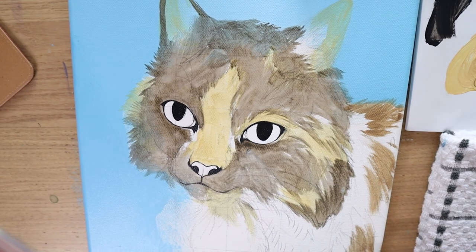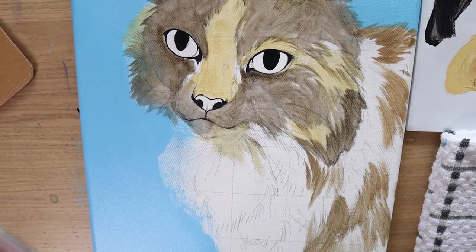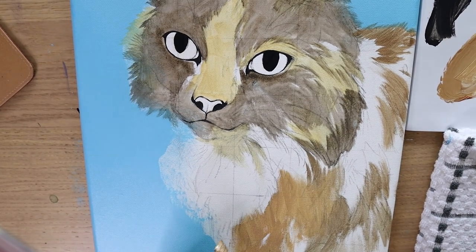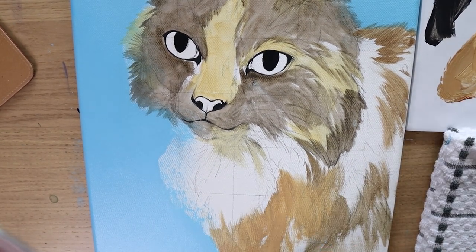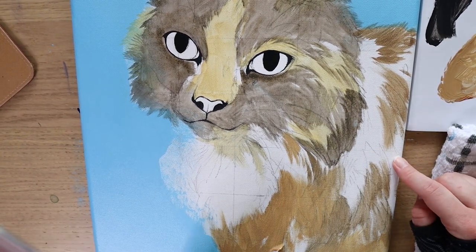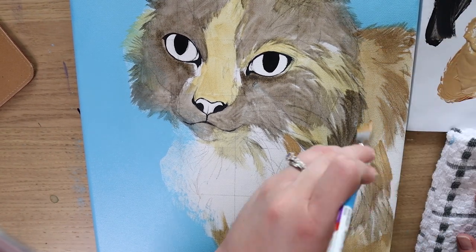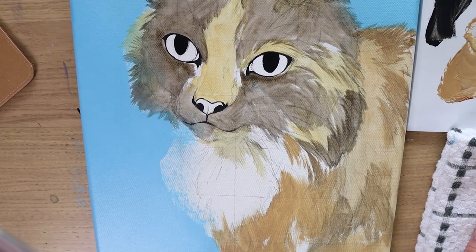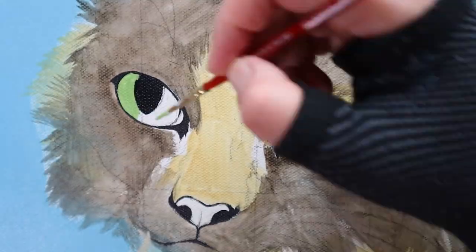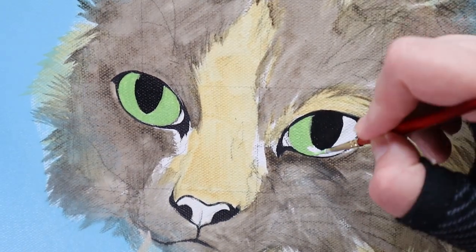Once the initial wash is dry on the face, I'm going to do the exact same steps on the shoulder, back, and chest area of this cat. In this section of the painting I did go a little bit more opaque than that face wash — so not as much water in this area — because there's not as much crucial information like eye placement and anatomy that I needed to worry about. So I went in with a little bit more opaque paint to give myself a guide.